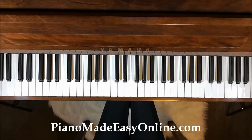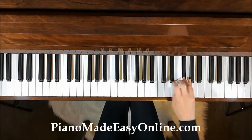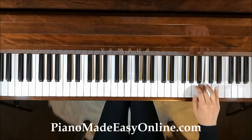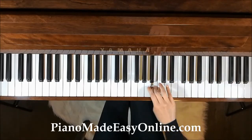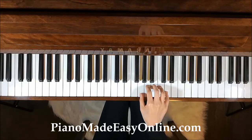If you find what we have been doing very easy, double the speed and play two notes per beat. I'll show you what I mean: 1, 2, 3, 4, 1, 2, 3, 4. Now you try it with me: 1, 2, 3, 4, 1, 2, 3, 4.